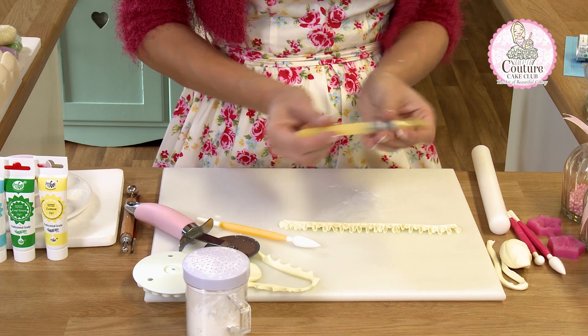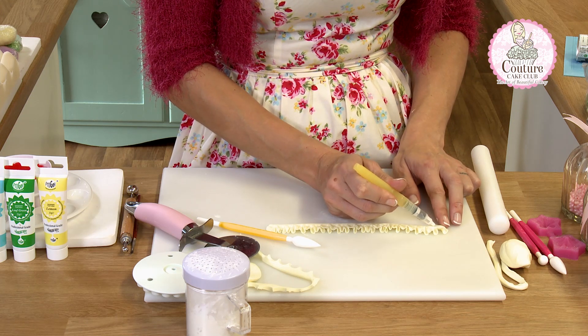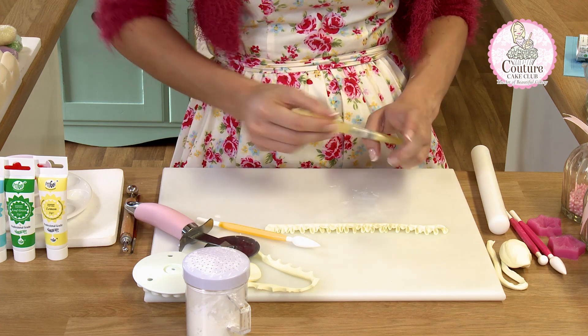Now I'm going to use my water pen. You can use edible glue — a water pen will work for this just as well. We don't want to over-wet; we just need a single strip of water down this ruffle rose. Too much water and it will start to slip.